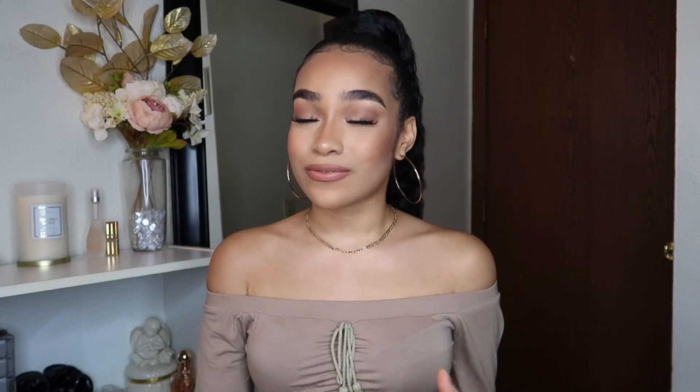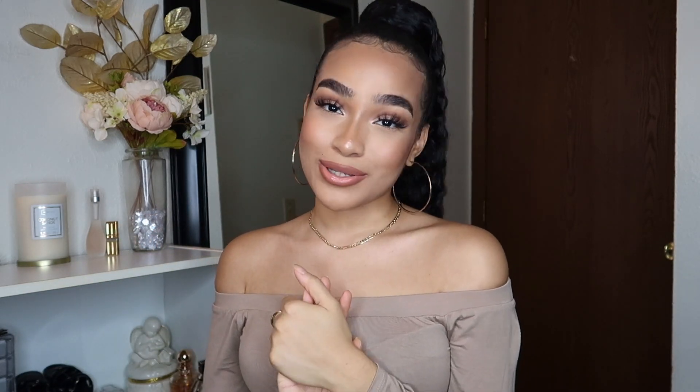And that is all for my shower routine and feminine hygiene routine! I really hope you guys enjoyed this video. Let me know if you're going to try out any of the products I mentioned, or share your shower routine in the comment section below. Like this video, subscribe to join the Harmony, and I love you guys so much — God bless you all in Jesus' name, and I'll see you in my next video!